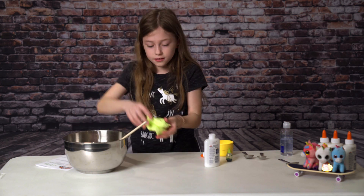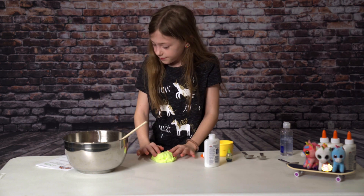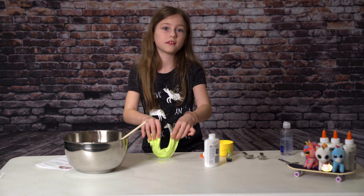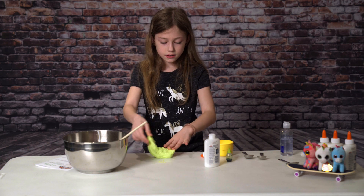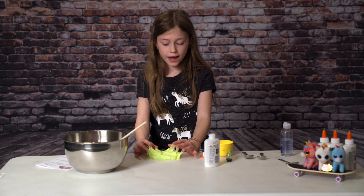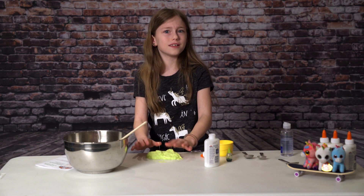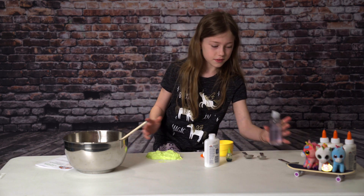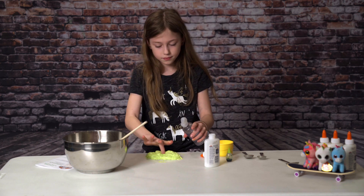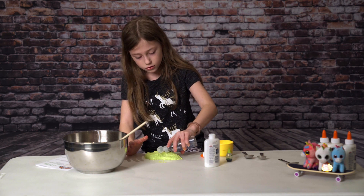And knead it for just a little while. You can add more contact solution so that it's less sticky. I'm going to keep kneading it until it's good. Now I need to add a little bit more contact solution because mine is a little bit sticky — it's like green eggs and ham. So then I kind of add some more, then make a little shape so that I can squirt it in there.